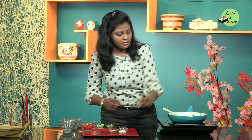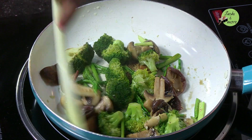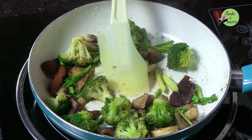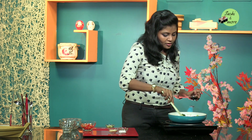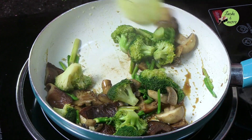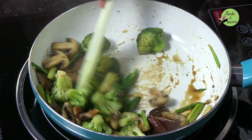Now I am going to deglaze it with the sake. Whatever remnants are in the pan, whatever is stuck, the sake gets all of that out and gets all the juices flowing. Just before finishing it off with the soy sauce, I am going to add a little more butter — same process as adding the garlic. Let the butter heat up, add in the soy sauce and just mix it in. The moment the soy sauce touches the hot pan, it gives out a very nice fragrance combined with the butter.